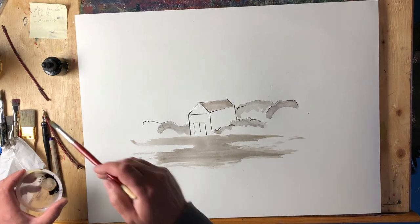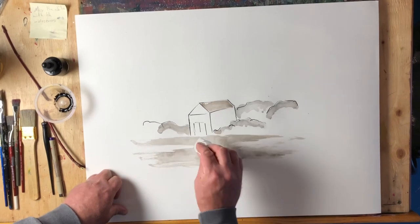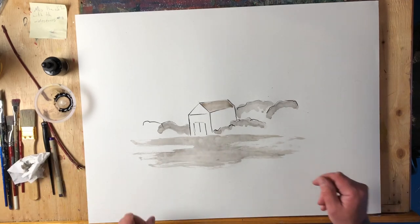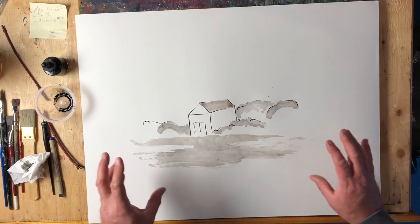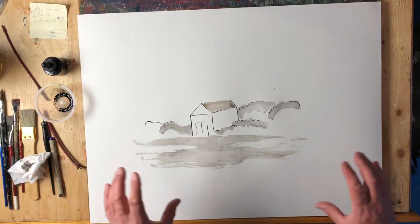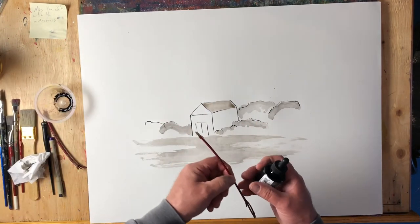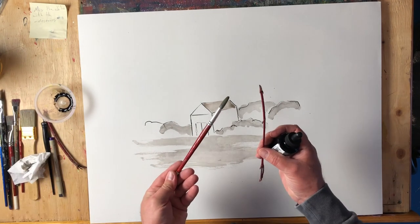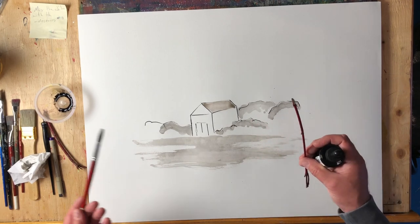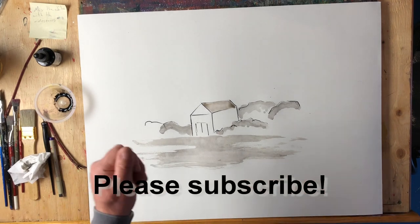Don't wear good clothes when you're working in ink — I guarantee it will destroy your clothing. Anyway, a good starting point: you don't need expensive brushes, expensive nibs, or expensive pens. Just take a regular stick, a bottle of ink, and one watercolor brush and have a go. You'll be able to build up all kinds of different levels of darkness. If you're a subscriber, thank you; if not, please consider subscribing. Have an awesome day!